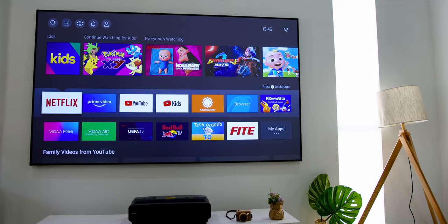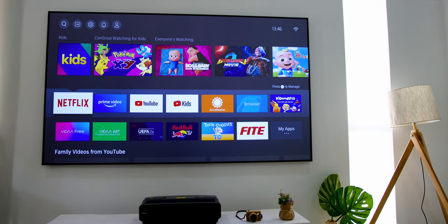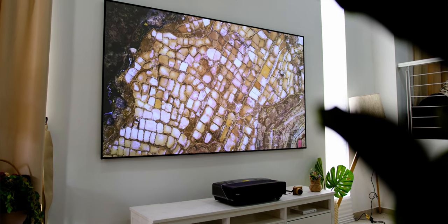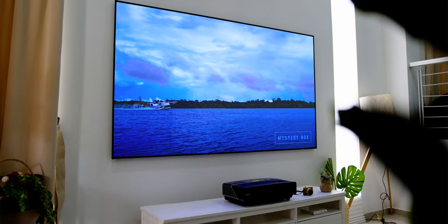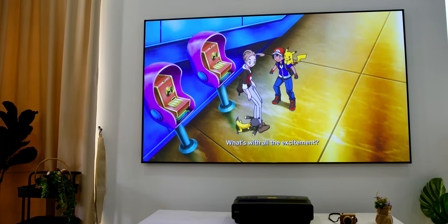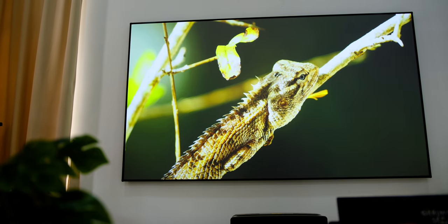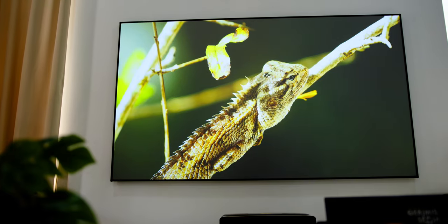The panel does not need any electricity to work, therefore it generates zero electromagnetic radiation, giving you a healthier TV watching experience. Hisense has a certification that their latest laser TV is 20% more comfortable than reading on paper — a good choice for kids. It also has anti-glare properties, a wide viewing angle, and a rollable screen for easy transport, though reinstallation is best kept to a one-time installation.